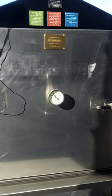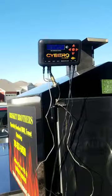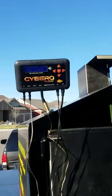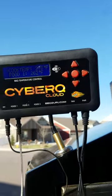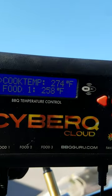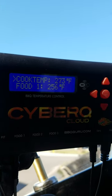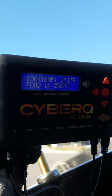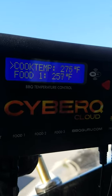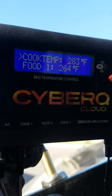Hey, hello everyone! I'm back out again today. I decided to use my CyberQ today — I've got two briskets on and some ribs. I'm running my pit at 300°F. I just opened up not too long ago and the pit temperature is at 277-278°F, so it's going back up.